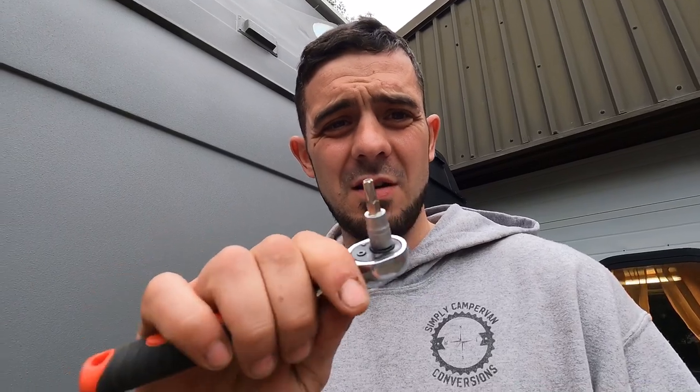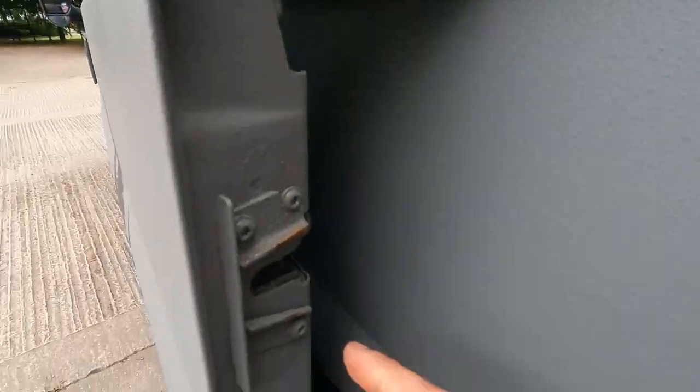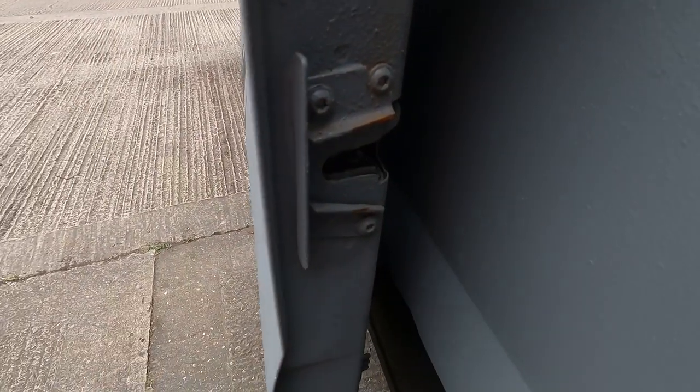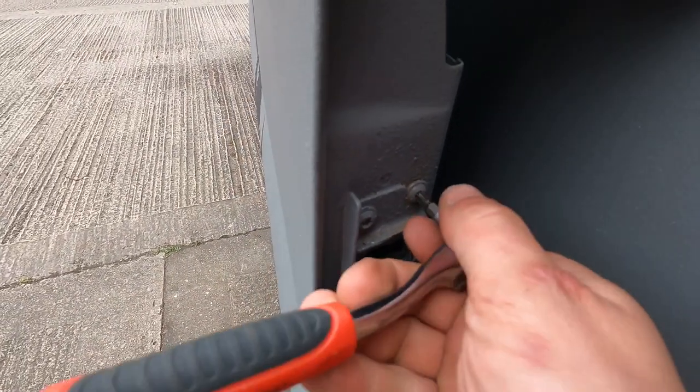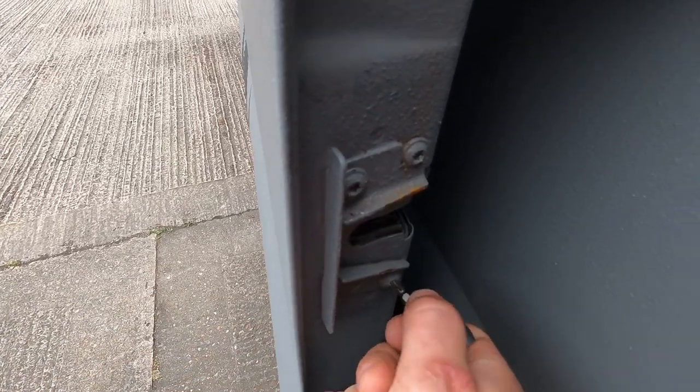In other cases like ours, the lock mechanism is damaged, faulty, broken and useless, so we're going to have to replace it. To do that you're going to need a Torx T30 bit, either on an allen key type wrench or a ratchet, and undo these three bolts to start with.